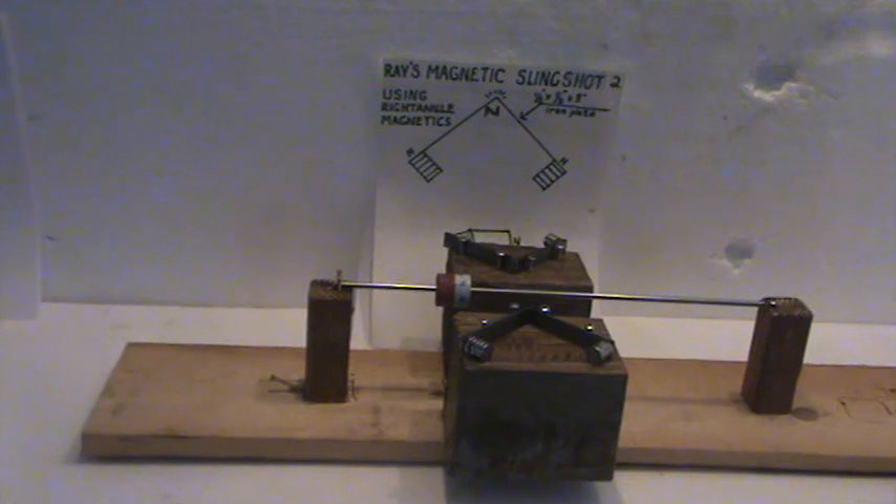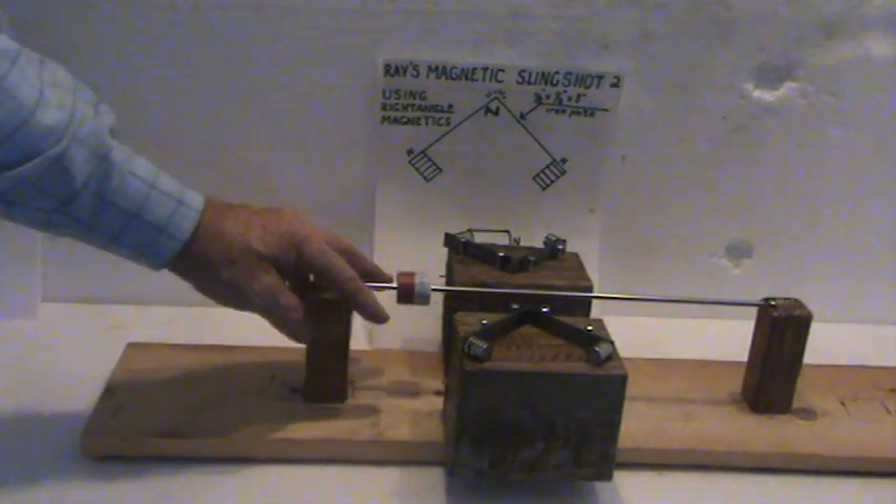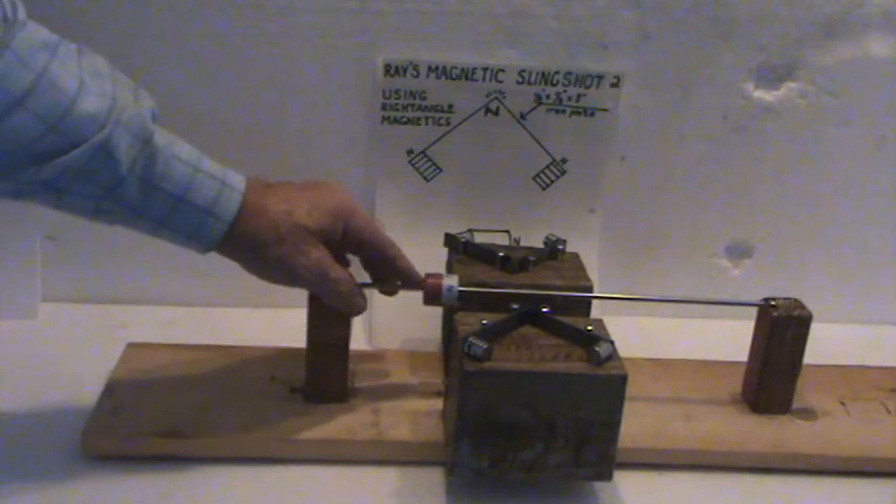This is raised magnetic slingshot 2. I have a raised magnetic slingshot but I did not put the number one after it. This is a revised edition, much more efficient.